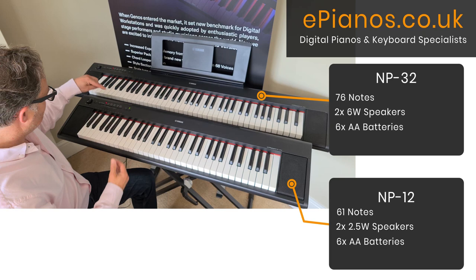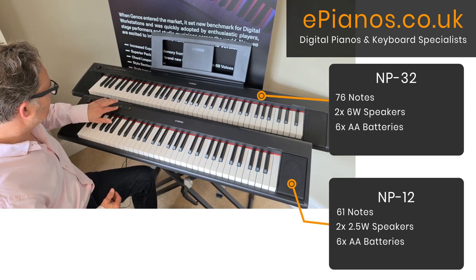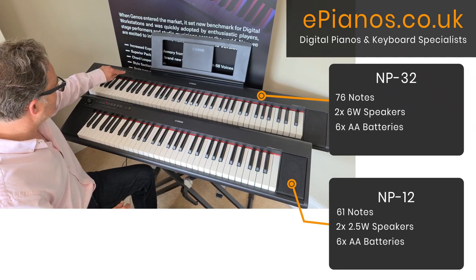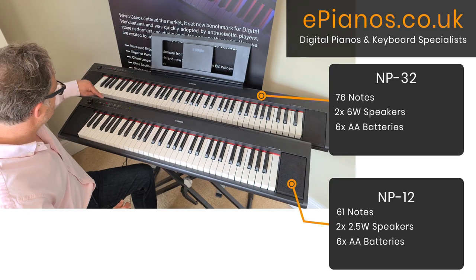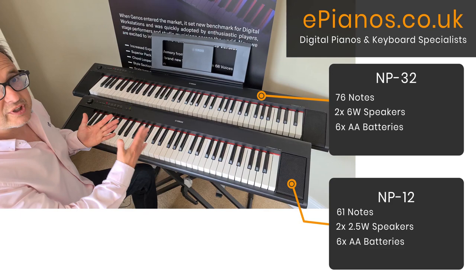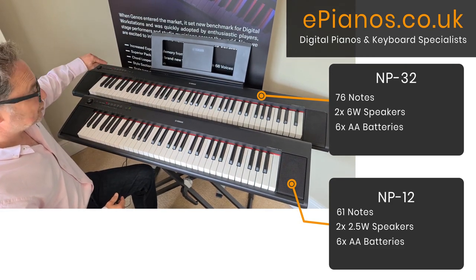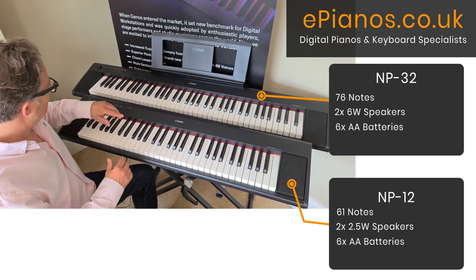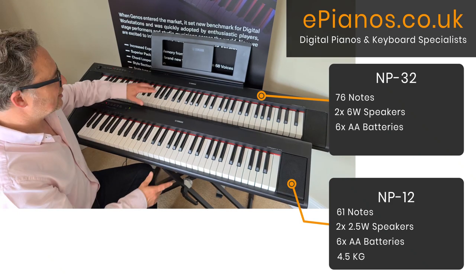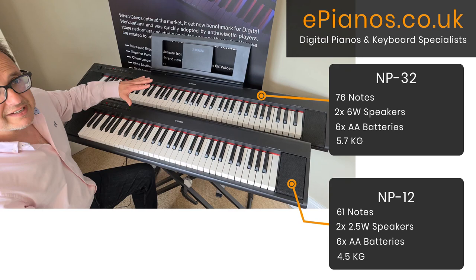On both keyboards we've got ten voices — five buttons to select between, and you can mix those ten voices. There's also the ability to record a track and play it back, a metronome where you can change the tempo and time signature with a bell on the first beat of the bar, ten demo songs each, and the overall weight is only 4.5 kilos for the MP12 and 5.7 kilos for the MP32.